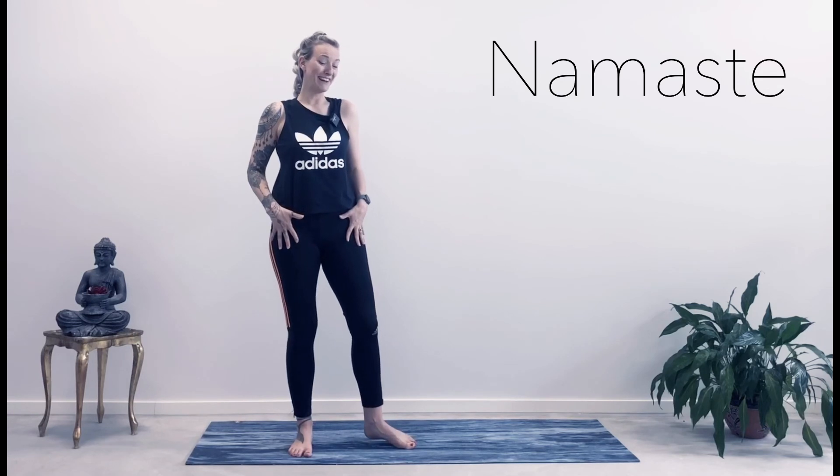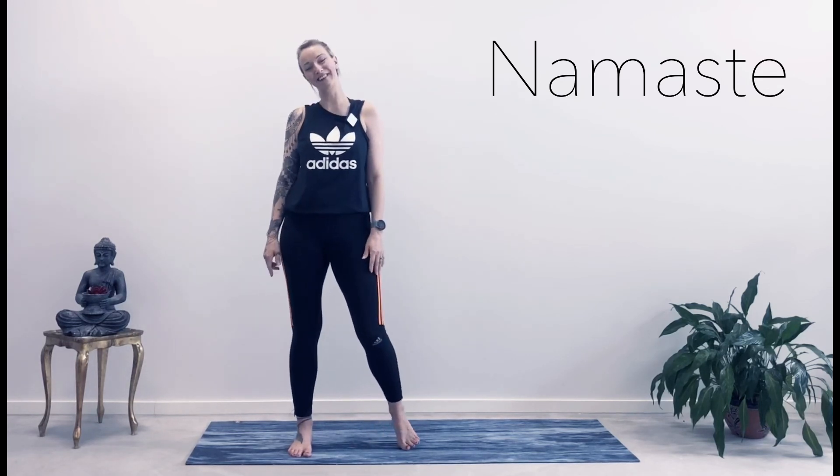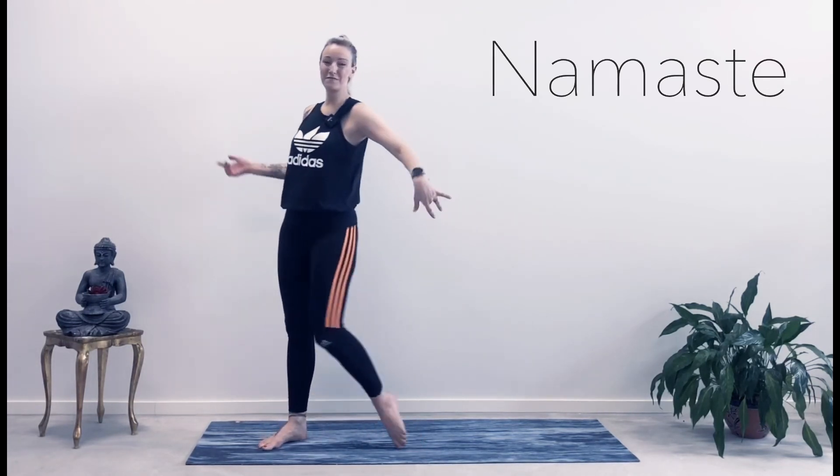I'm so happy you did this 10-minute hip standing sequence with me. It gave some well-deserved love for your hip area. Now you're ready to carry on into your day with really flowy, light steps. See you at the next class. Lots of love. Peace out. Namaste. Love you guys.